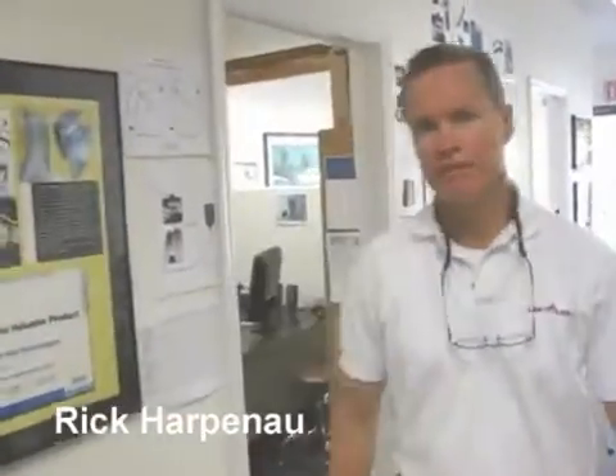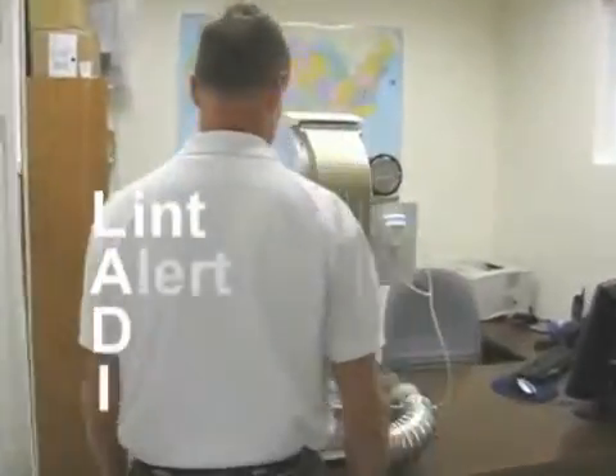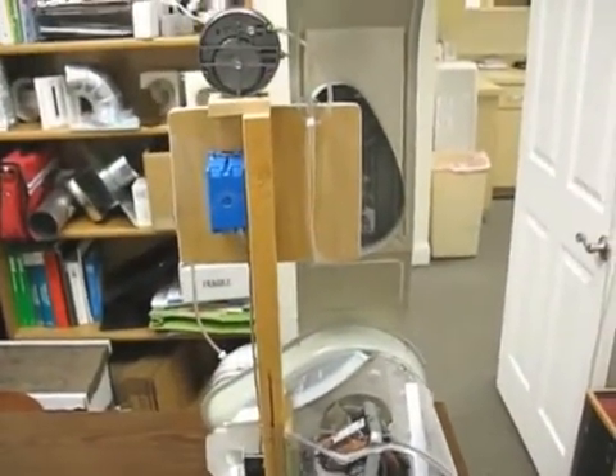Hi, I'm Rick Harpenhow, inventor of the LintAlert. Let me introduce you to LADEE. LADEE is our dryer demonstration instrument. We use this to test and demonstrate how the LintAlert deals with lint buildup in a typical home environment.